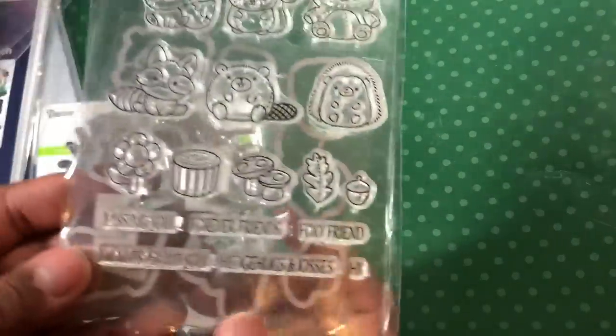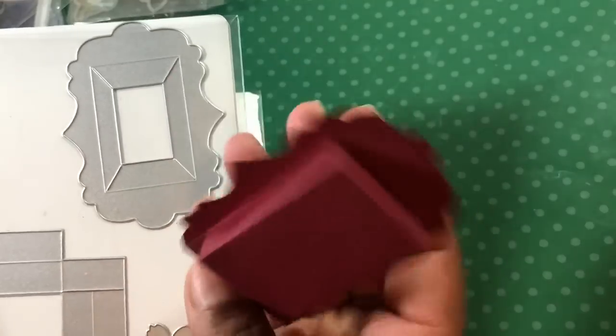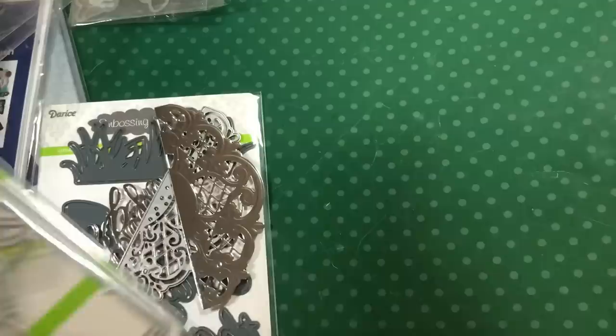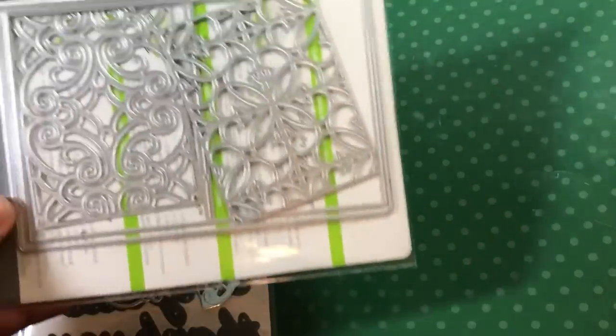I got this stamp set and dies to match. Then I got this little shadow box, which I thought would be interesting. It's smaller than I thought, but I like the size. I did cut one of those and I don't know if I put it together right according to the directions, but it's together. Then I also got this die set which has two panels — the length of this — and some background pages. I thought that was pretty cool.